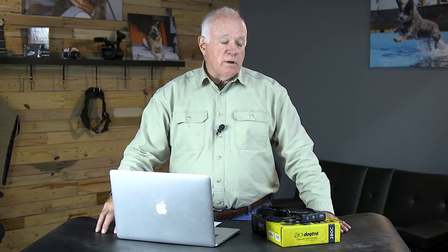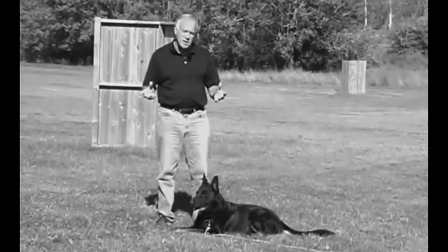So in 2008, I produced my first DVD by the same name, Remote Collar Training for the Pet Owner. Quite frankly, when I look at it today, it too was the Model T Ford of how to train pets with remote collars. I feel the online course that I have here today is as good as it gets. It's something that we're very proud of here at Leerburg.